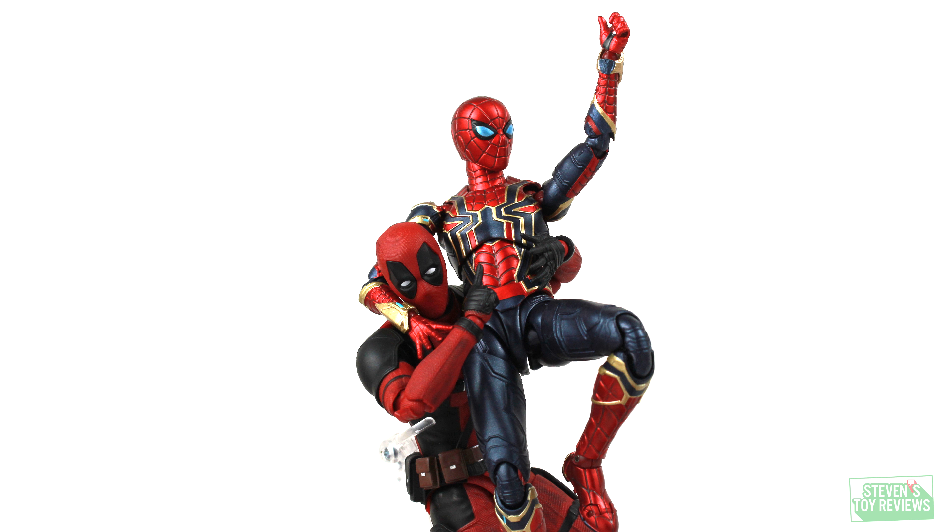This is probably my most favorite. However, there is quite a bit to talk about, because there are a ton of accessories, the articulation is interesting, and this looks really fun. So without further ado, let's take a look to see whether or not he's gonna be worth adding into your collection.